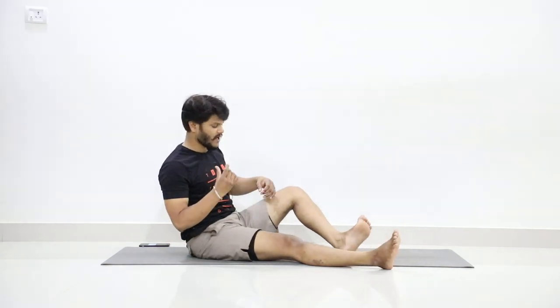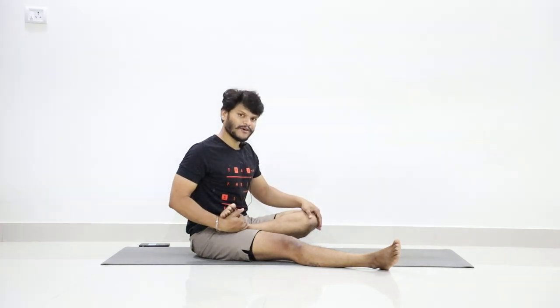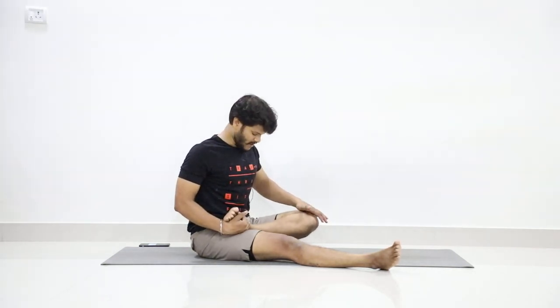Now fold your left leg, place it on the right, and pull it up as much as you can. Place your left palm on the left knee. Make sure you are not sliding your left heel down.